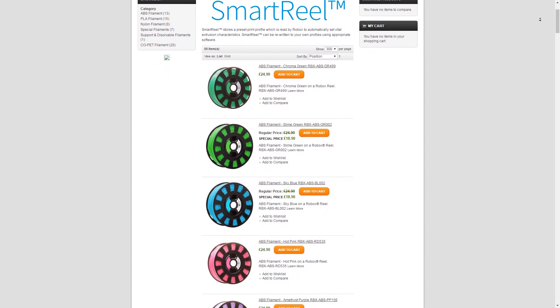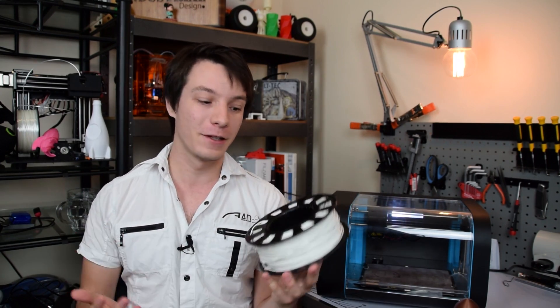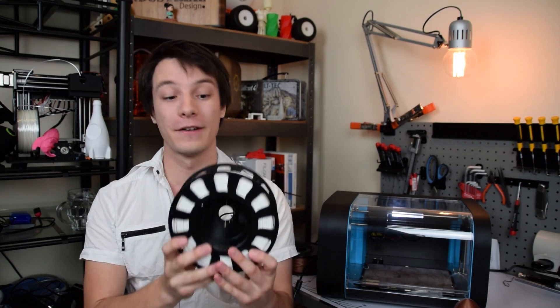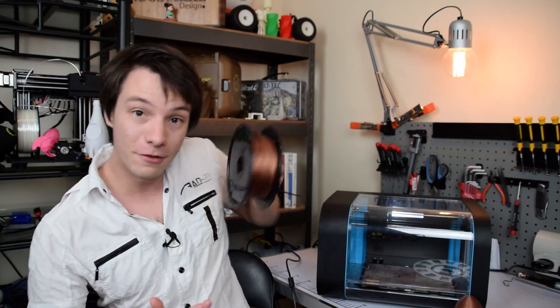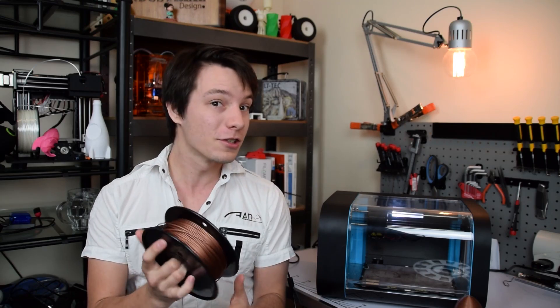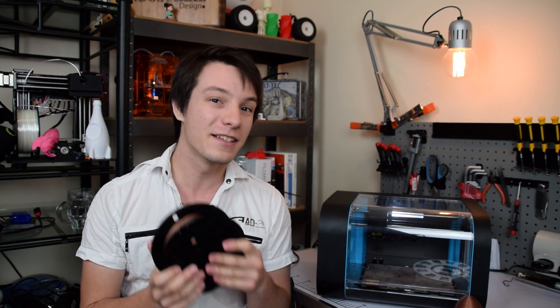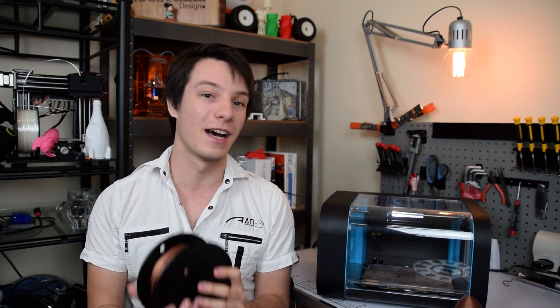The Robox also has its own range of filaments and these filaments have chips in them. You might be thinking they're going the way of an inkjet printer where you can't use aftermarket supplies — not quite. The Robox brand filaments have a chip that tells the software what material it is, how much is left, and what printing parameters to use. However, this is just standard 1.75 millimeter diameter plastic. I ran Hobby King's metal PLA through it with no issues.